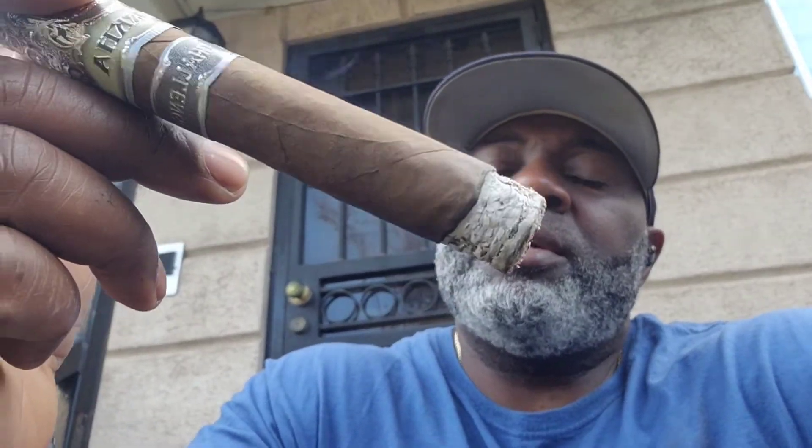It's burning nicely. Just within the couple of minutes that I've had it burn, you can see that it's pretty comfortable — it's coming down. I'd say maybe about a half an inch on the ash. So I'm kind of thinking this is going to be a quick cigar. We'll see.